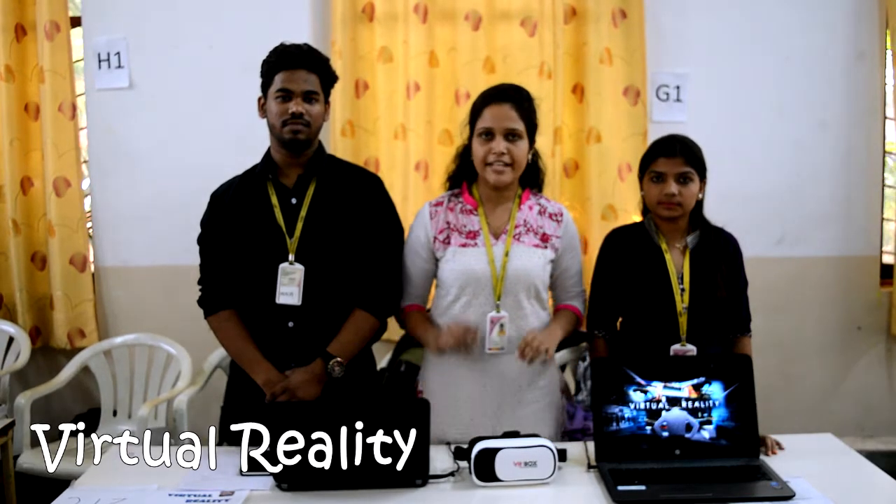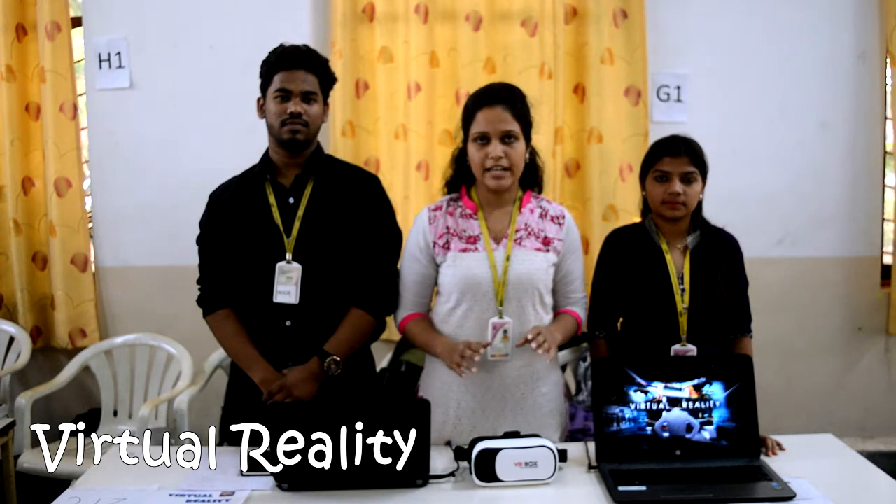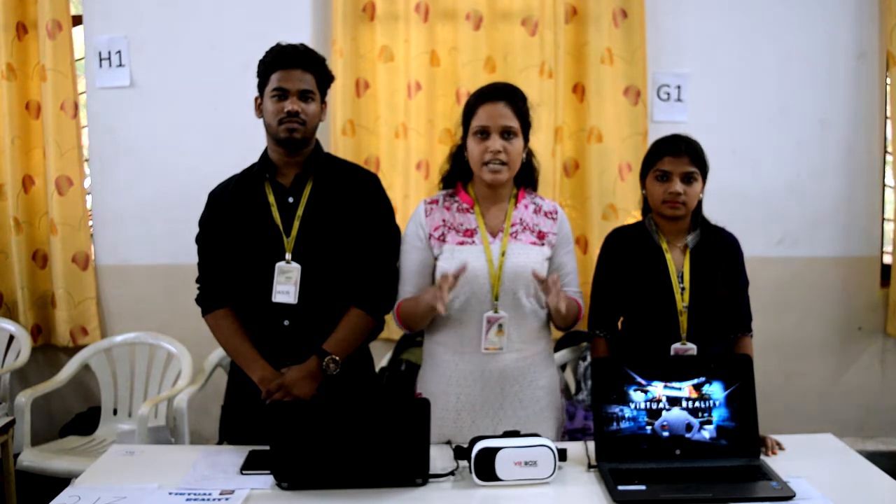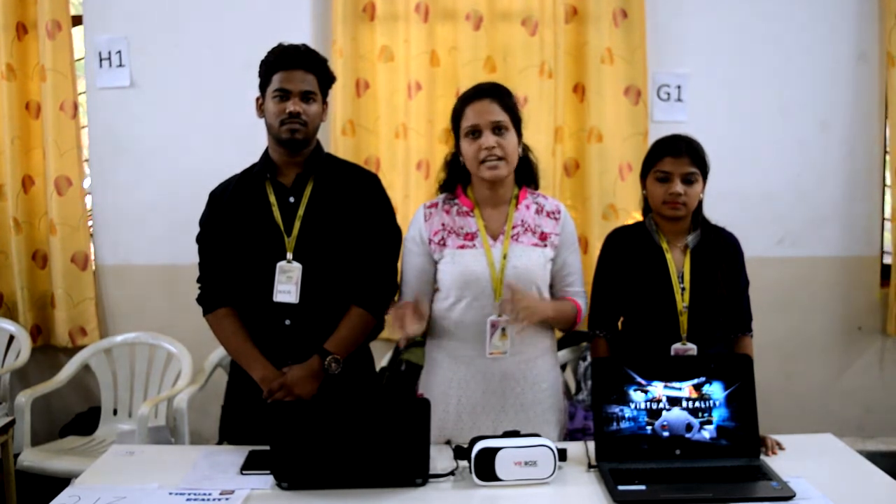We have created a simulation of a virtual reality environment. Our main goal was to show the sponsors how exactly their banners would be placed on the college campus. This application could be extended for wider areas in the field of construction, where we can visualize samples of plants before being constructed.